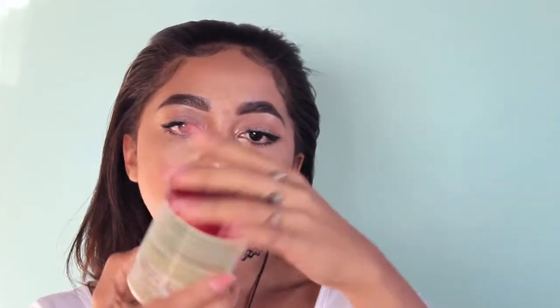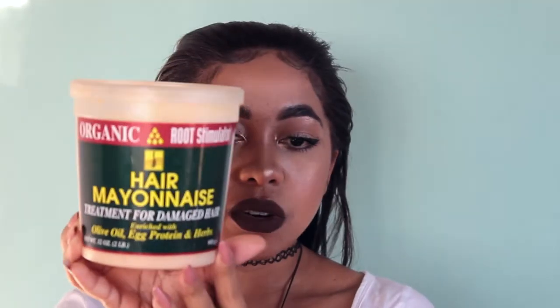Before the conditioner that comes in the box, I use the ORS Hair Mayonnaise — it's a protein treatment. I use this and the Aphogee 2-Minute Reconstructor interchangeably; this time I chose the hair mayonnaise. Because the tub is large I decant some into a smaller container to avoid introducing germs. I go under the dryer for 15 minutes with a plastic cap on — you could also use a steamer, which would be even better.